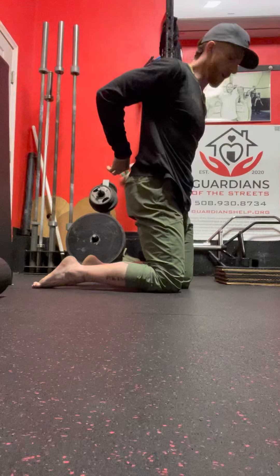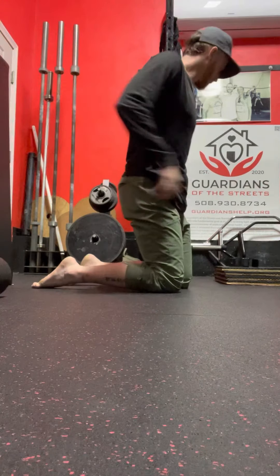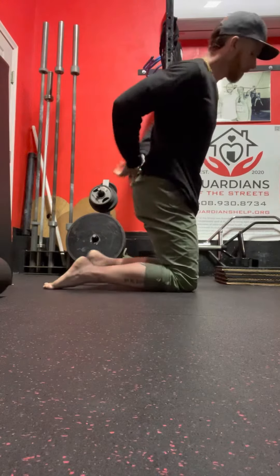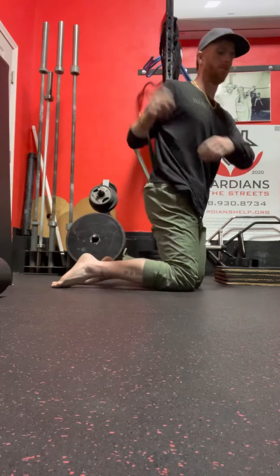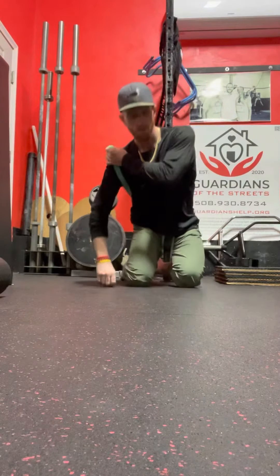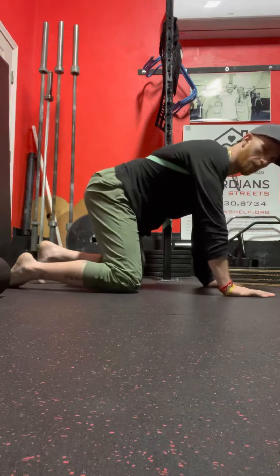All we're going to do is just put this band through. We're going to have our right hand and put it through here. So we get in this position and it comes up in the back.